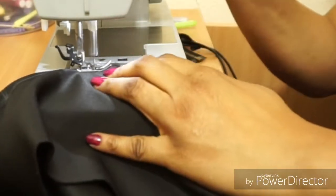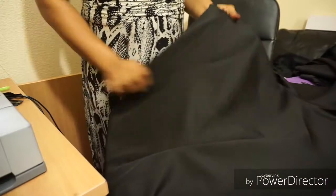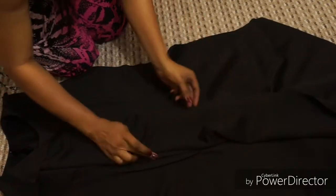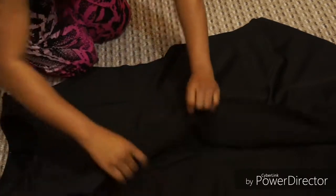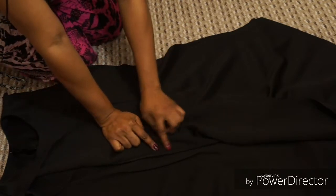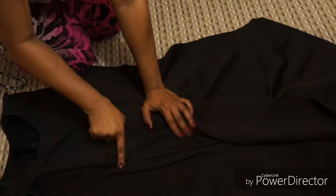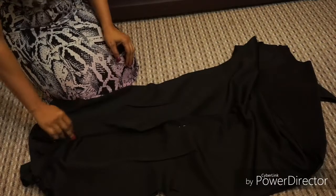I'm going to sew it the way I measured and marked it — slanting in like that. This is what I've done: from the first dart to the second I have eight inches. From my shoulder to my belly button is 17 inches, four inches on each side giving eight total, slanted in and then out. I've done that for all four darts.